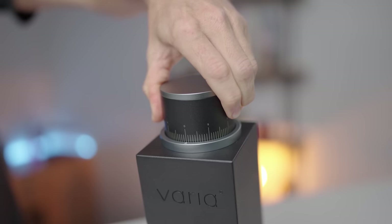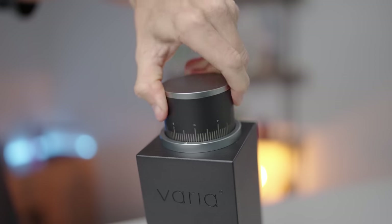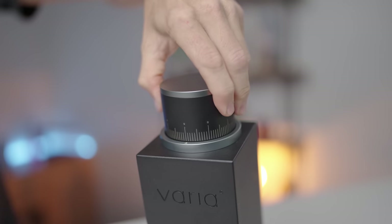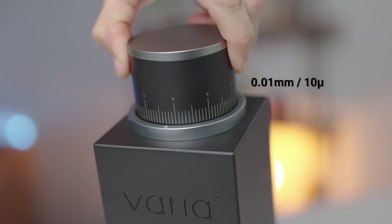The adjuster stops at zero and also goes around 2 or 3 times past 9 to get to any coarser settings. For every notch on the dial, you move the burrs 0.01 of a millimetre, which translates to 10 microns of vertical burr movement.